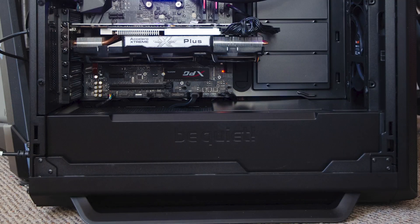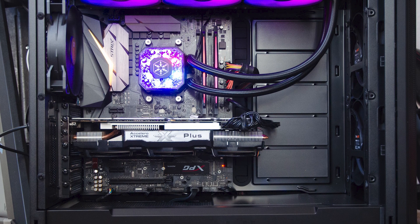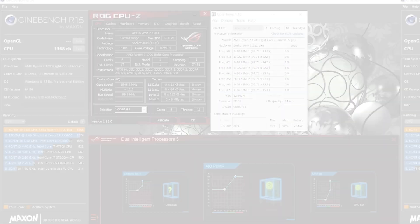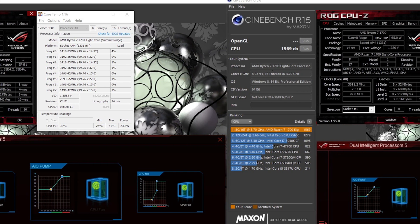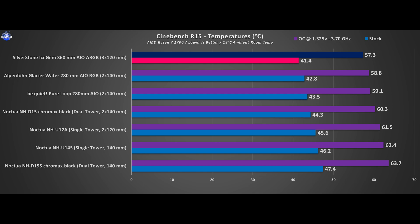Testing time. I overclocked the CPU to 3.7GHz at 1.325V and left everything on auto RPM for real-life usage patterns, while the case fans were set at their minimum value via the case's built-in control switch. First up is the Cinebench R15 test — on the left we have the CPU in stock form, while on the right I have it overclocked. Being my first AIO 360 in these charts, the Icegem 360 becomes the best performing CPU cooling solution I have ever tested so far.